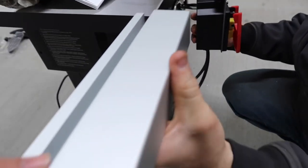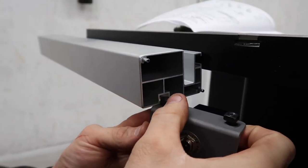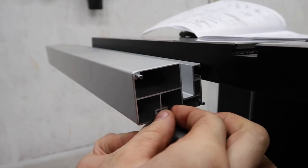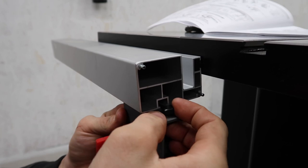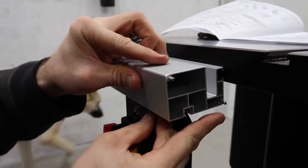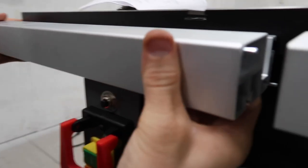So before we slide the shorter aluminum rail on, we want to slide the switch assembly to this little slot here. Then we'll connect these two rails together like so.